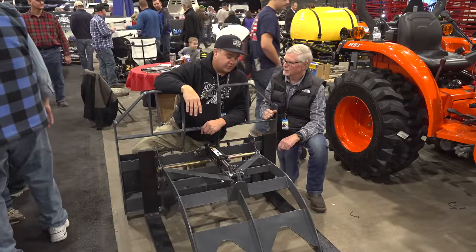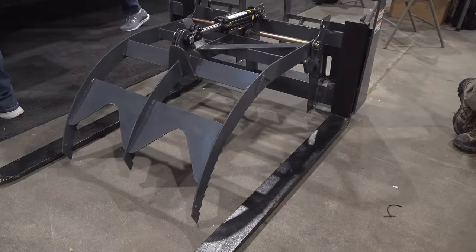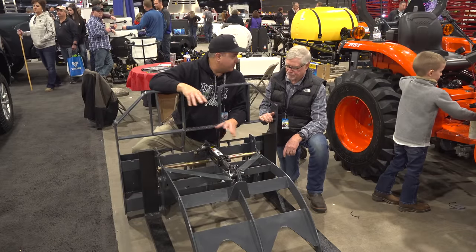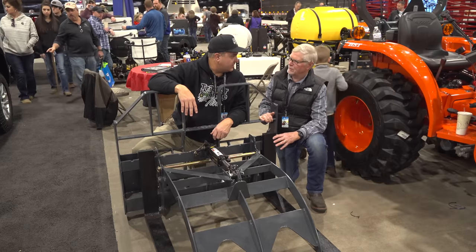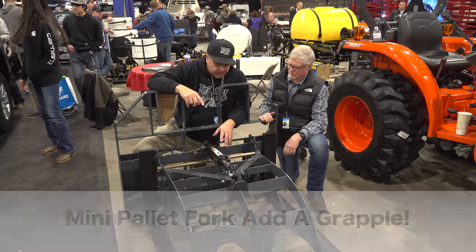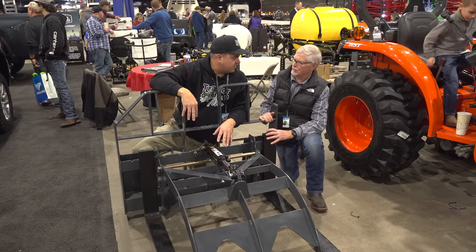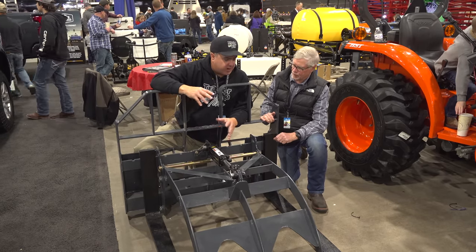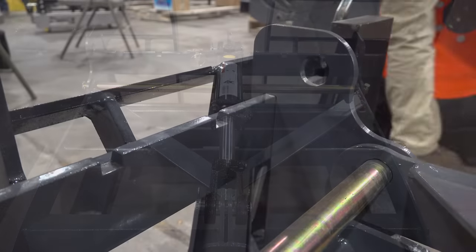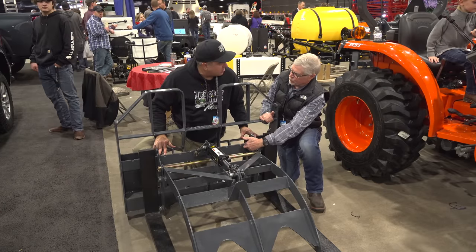Bill, I'm ashamed to say that you sent me one of these last winter and I haven't got around to it yet. That's okay — it's not going to go stale on you. What do you actually call this thing? It's kind of a hybrid approach. We call it the Mini Pallet Fork Grapple. The pallet forks don't come with this — we sell this for existing pallet forks. So I can bring my pallet forks and turn them into a grapple with this. This thing attaches to the actual fork frame.